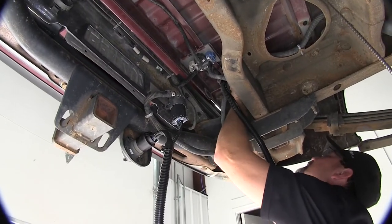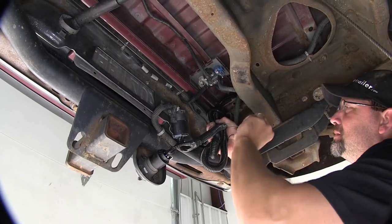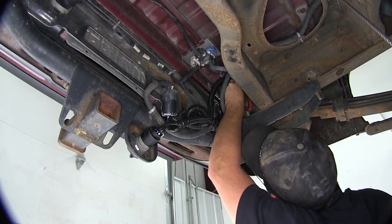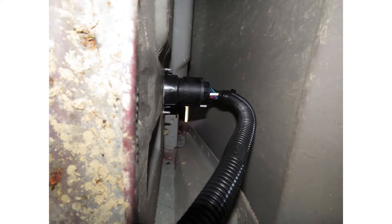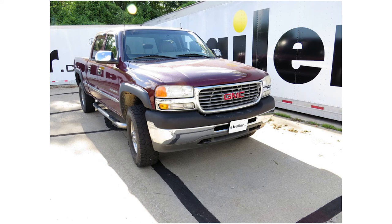We'll take some zip ties and secure our wiring as necessary, then cut off the excess from the zip ties to clean up the install. With all our wiring installed and secured, we're ready to hit the road. That does it for the install of the Pollock 5th Wheel and Gooseneck Trailer T-Connector, part number PK-11893-11932, on our 2001 GMC Sierra.